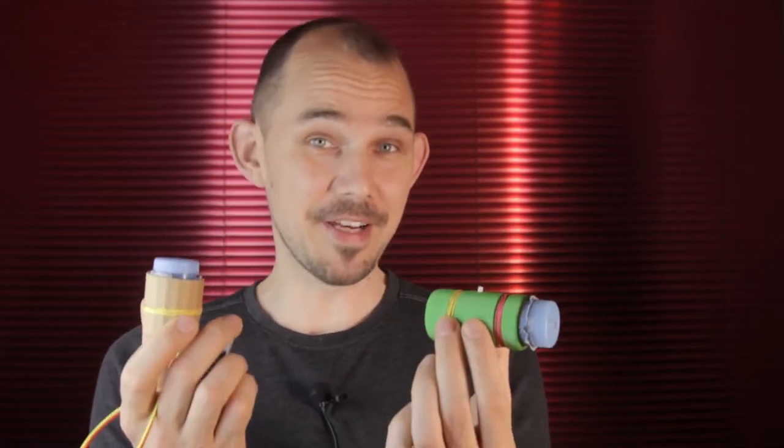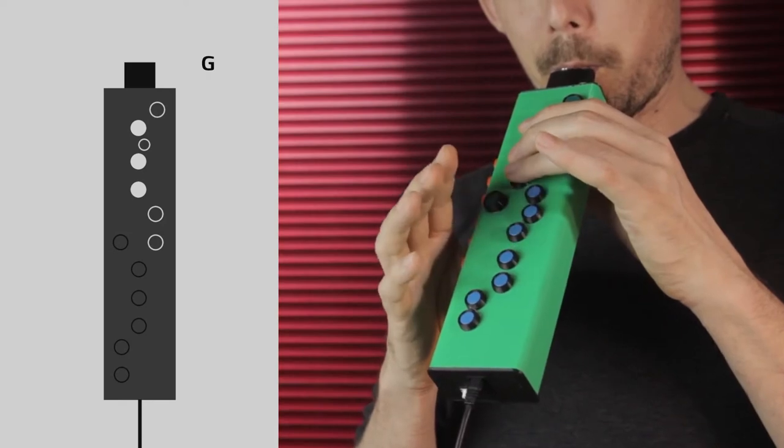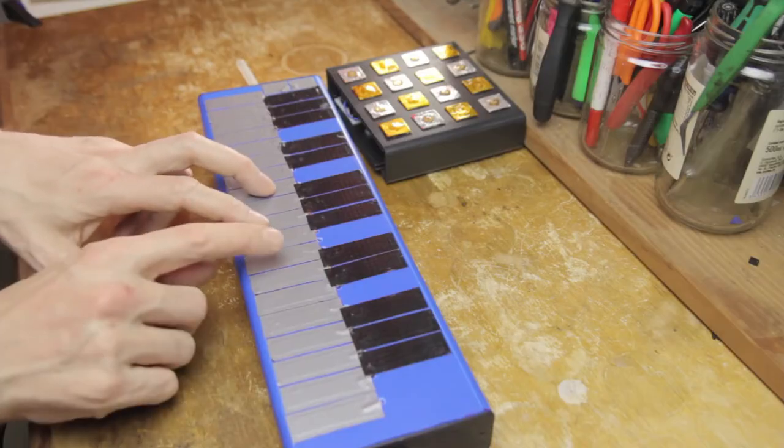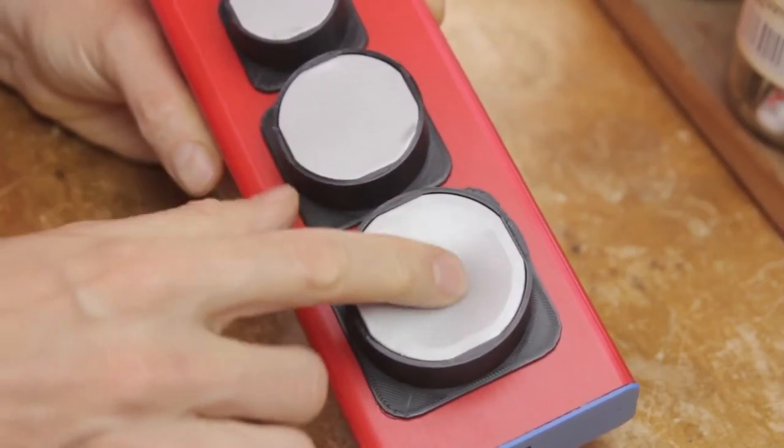Welcome to this Continuum Lab Instrument Kit Breath Controller build video and tutorial. This is the final video in this first click series where I show you how to make all of the different instruments in the Continuum Lab Instrument Kit. I've already covered seven instruments including several different wind instruments, string instruments, keyboard instruments and percussion. All of these come pre-programmed onto the microcontroller in the kit, so even if you don't know anything about coding or microcontrollers, you'll still be able to make any one of these instruments using the click. If you want to get your own and come play along, you can buy it over at ContinuumLab.com.